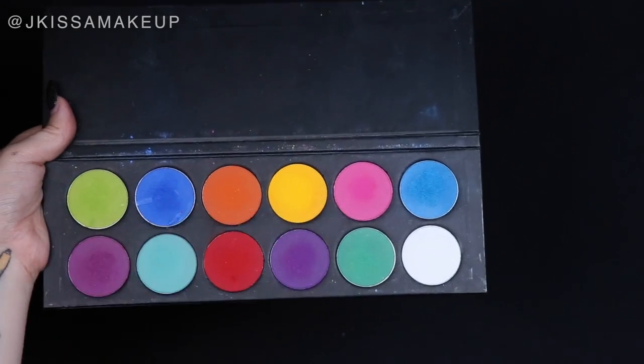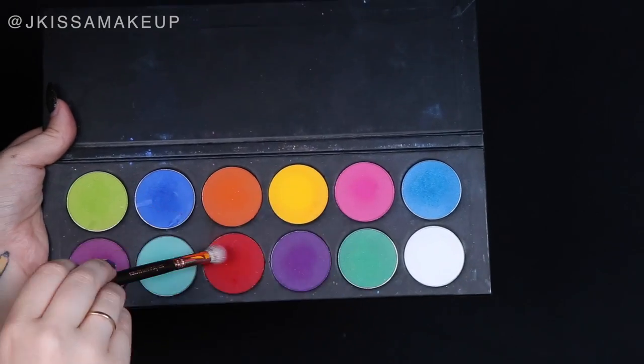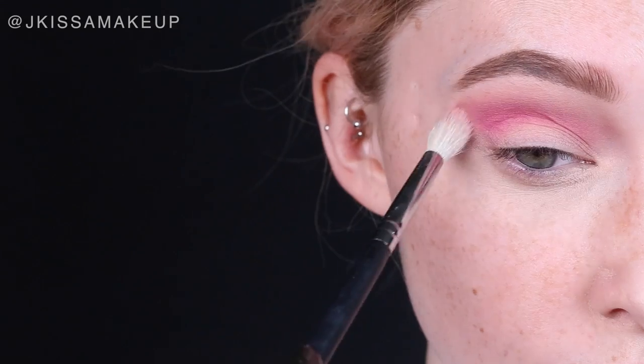Take any matte hot pink eyeshadow — I'm using Dolly Pop from Sugarpill. If you are darker, you can always mix in Love Plus. I'm using a more dense crease brush to make sure the color goes exactly where I want it in the crease.